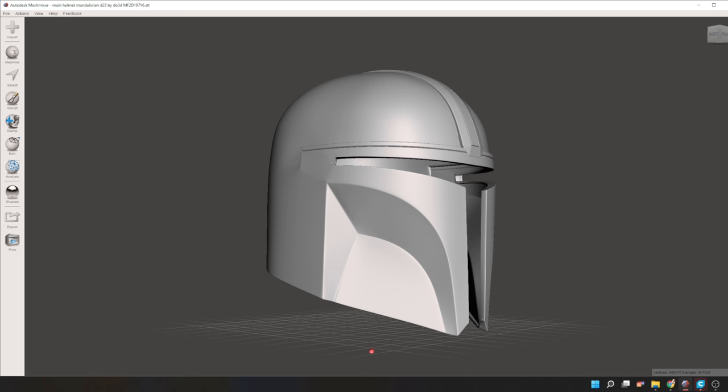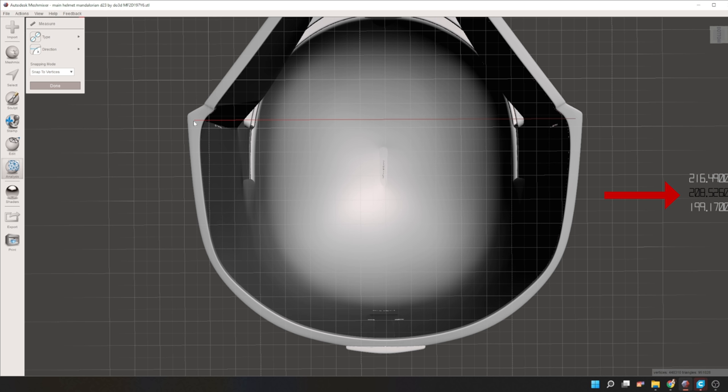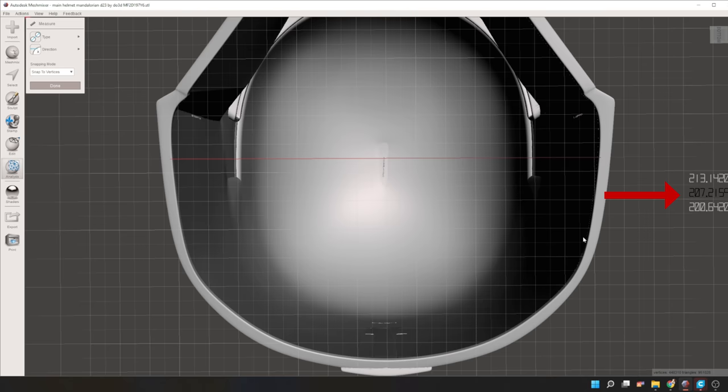For this method you're gonna need a way to physically measure the model in 3D space. I personally use MeshMixer for this, but you can use Netfabb, Cura, or PrusaSlicer if you prefer. Once you get the file into MeshMixer, go to Analysis, then Measure, select the third option with the two circles and an arrow, choose X, and enable Snap to Vertices. You'll see a red line and measurements. Clicking the bottom of the helmet and dragging to the middle shows the width — 208 millimeters. Getting as close to the middle as possible gives us about 207 millimeters wide, which is a lot bigger than the widest part of my head, so theoretically it should fit.